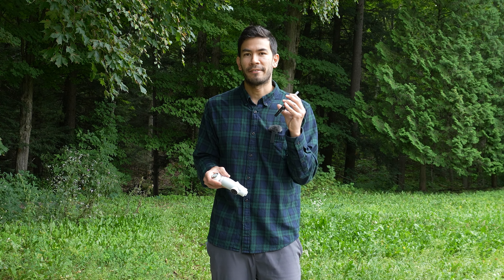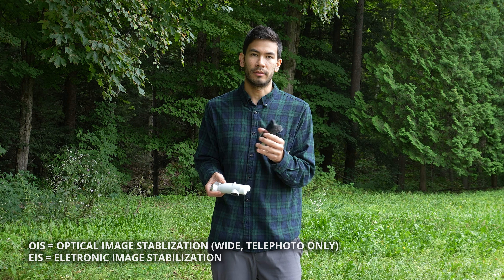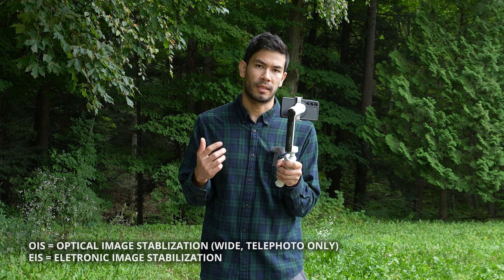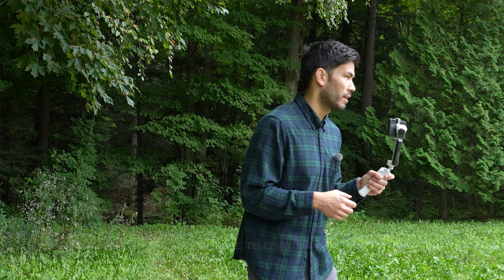Now I'm going to use the native Samsung S23 app — not the Insta360 app — and I'm going to use the gimbal, then let's compare. So now it's just pure mechanical stabilization with the raw native app, no Insta360 processing. We're still in pro video mode, which I think has the best colors in the Samsung camera app.